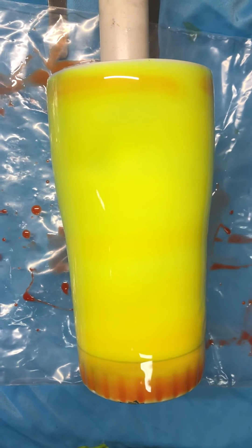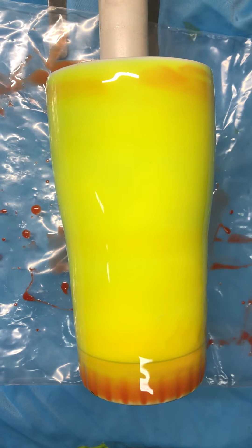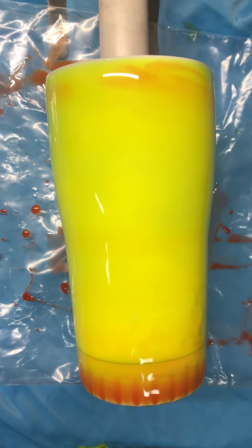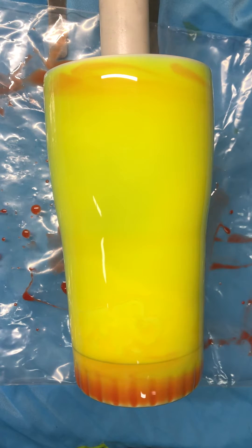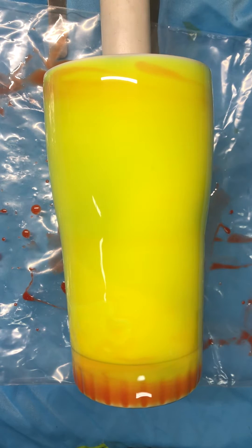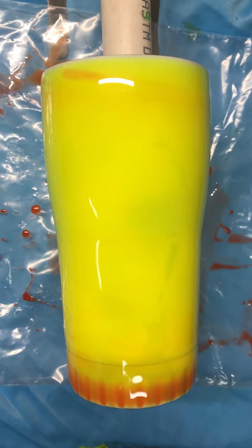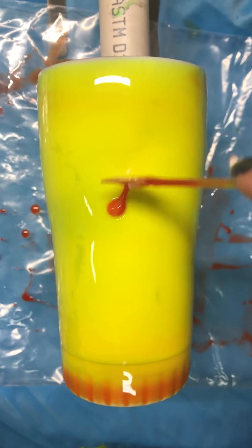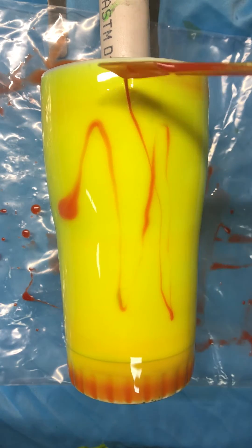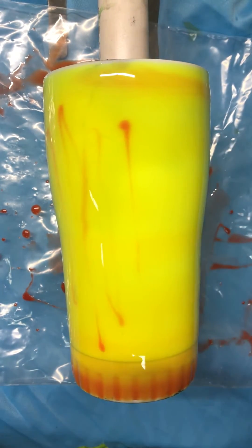Hey guys, super quick video. Here's the new tie-dye three color-changing thermo pigments. I've applied the color to the cup — this one is a red-orange to yellow. When I first mixed it up it was really red. I just hit it with my heat gun a couple seconds ago; you can see it going orange right there.